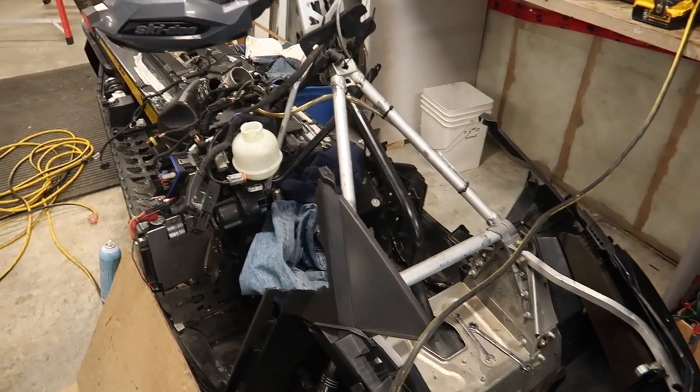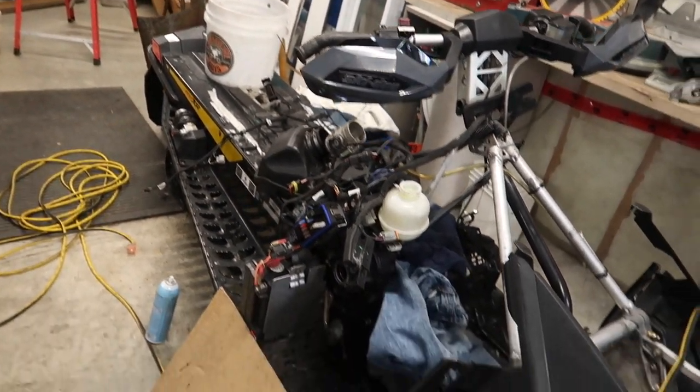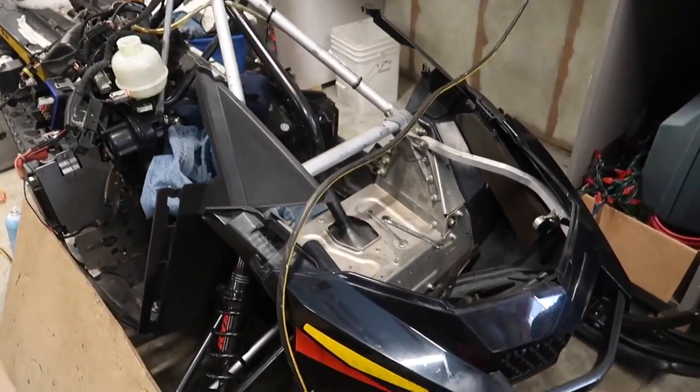Hey guys, Josh here again. I had some requests to show where these 1200s leak commonly. If you've been watching my channel, you'll see these things have their share of oil leaks from the factory. I've fixed them, so I have the motor out. As you can see, the sled is in a state of disrepair — pretty bare bones right now.